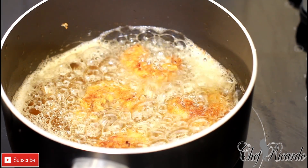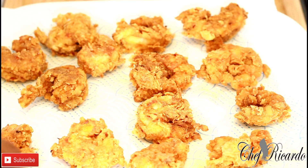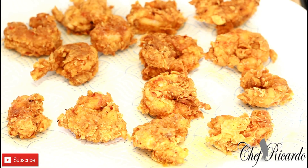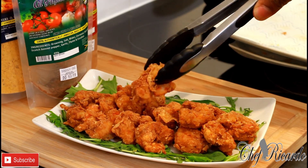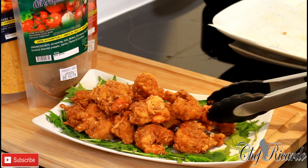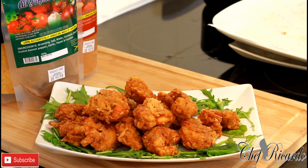As soon as they're fried I'll take them out and show you how they look on the plate. I'm putting them on a napkin to absorb some of the oil. The shrimps are finished — they came out lovely and nice. You can do the same thing at home. Serve with sweet chili sauce and a salad on the side. Thank you so much for watching Chef Ricardo's show — a lot more recipes and ideas are coming. See you next time!